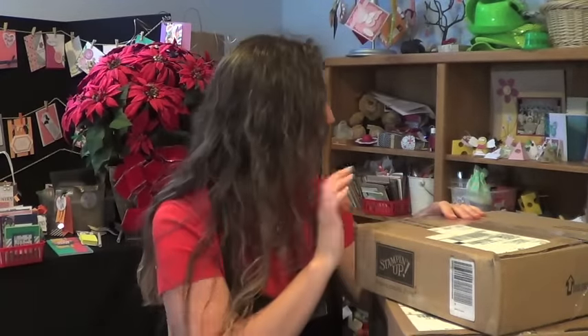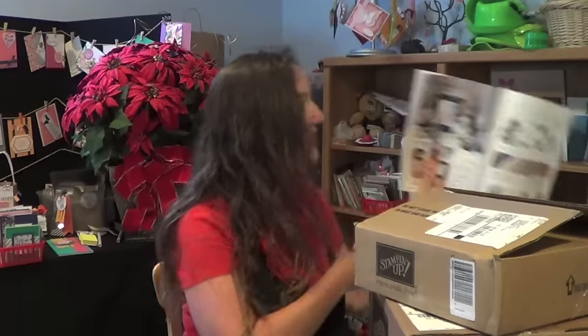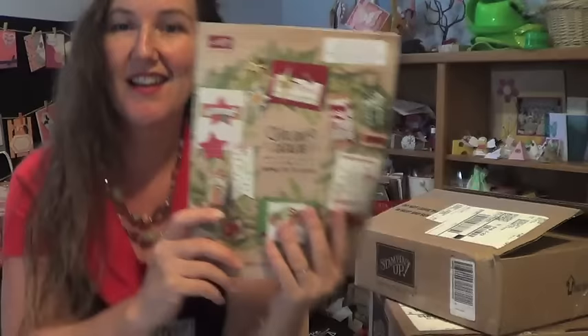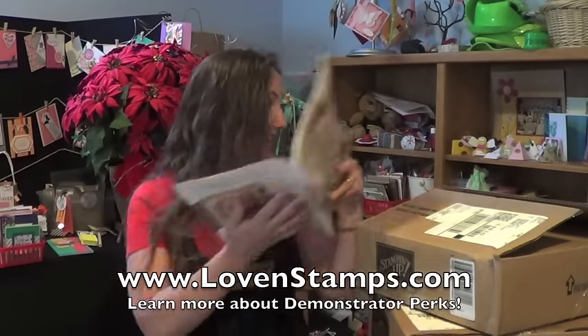I'm Meg from Loven Stamps and it's that time again — a catalog unboxing video. This one features the Holiday Catalog which comes out on September 1st, unless you are a demonstrator, in which case you can pre-order now during August. So if you can't wait to get some of these products, the only solution is to sign up as a demonstrator, join my team, and then you can place your pre-order now.